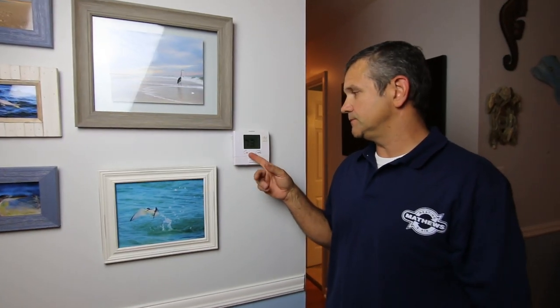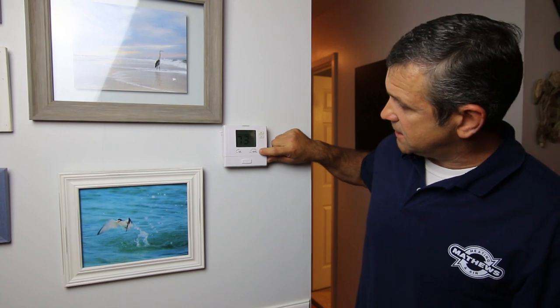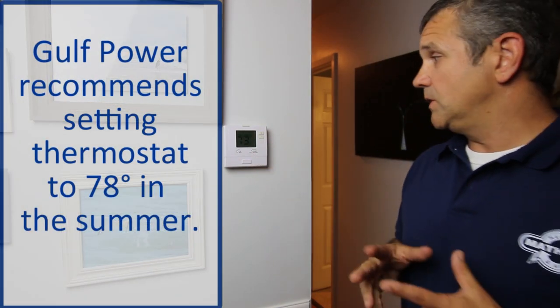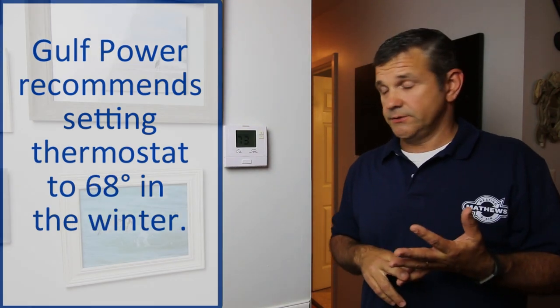Here's a normal thermostat set up right here — got auto and on, cool, off, and heat. And if it's a heat pump system, you'll see an emergency heat setting. Gulf Power recommends that you set your thermostat at 78 during the summer and 68 during the winter. That's your best power bill if you set it that way.